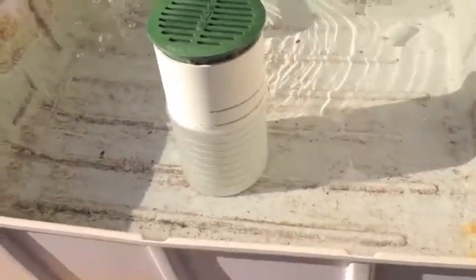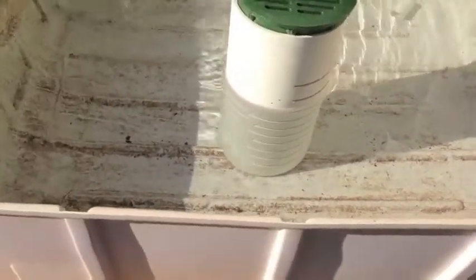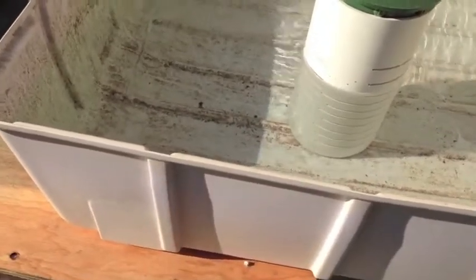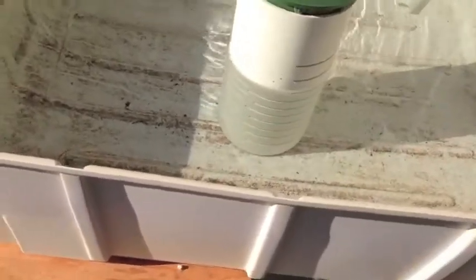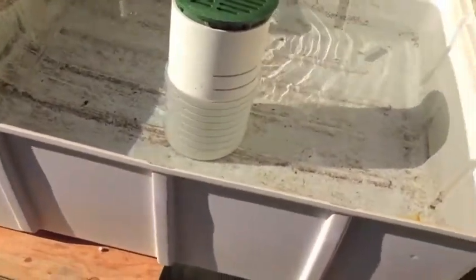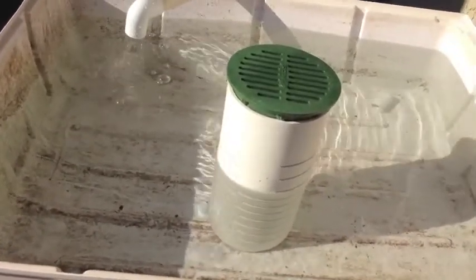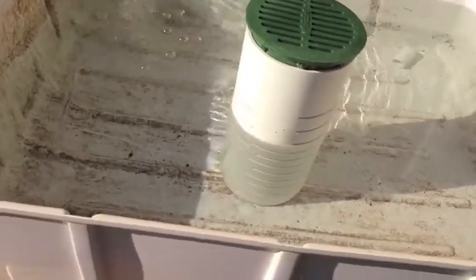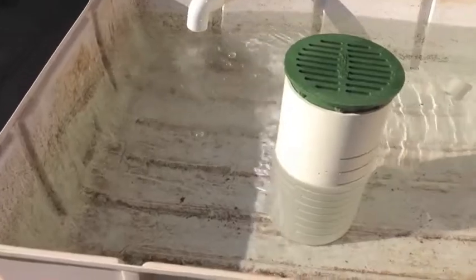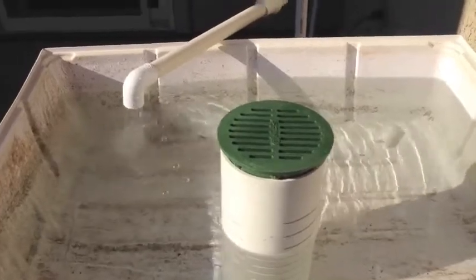The next thing I want to show you is what it would look like if you had too much water pressure, and how you would have a drain cycle but the grow bed would be empty of water. When your drain cycle is stuck at the top, you're eventually going to drown your roots — too much water and they won't be getting oxygen. Conversely, if your drain cycle is stuck at the bottom because you have too much flow coming in and your cycle won't cut off, you're going to dry your plants out and they won't get the nutrients and water they need.